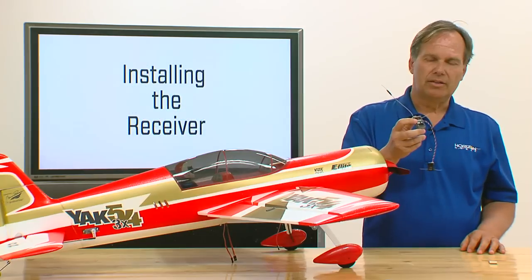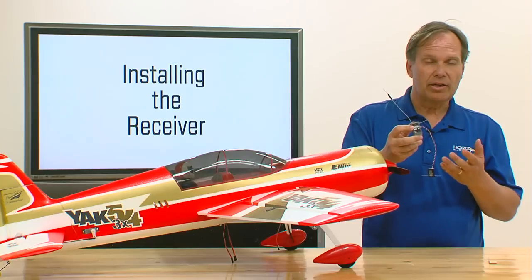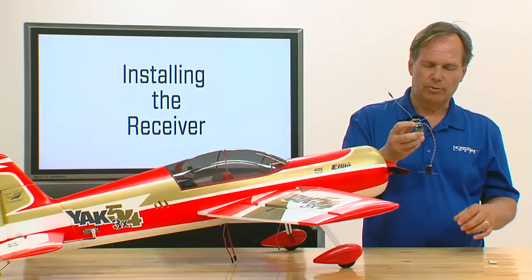Here we're going to be installing this in a Carbon-Z Yak, and actually it's fine either way. In this case we're going to install it without the remote, but this is kind of the middle of the road where it can go either way.